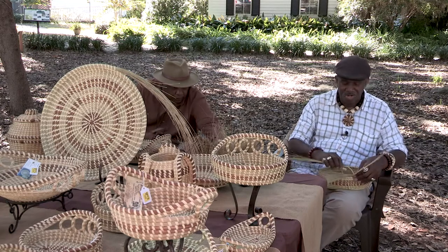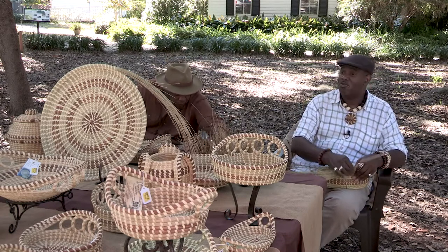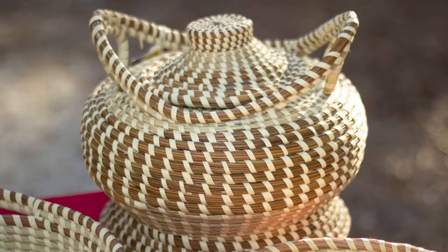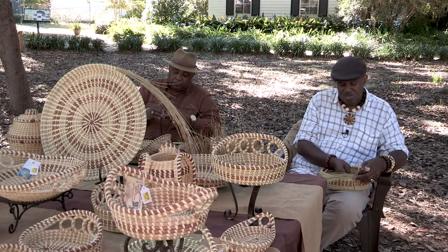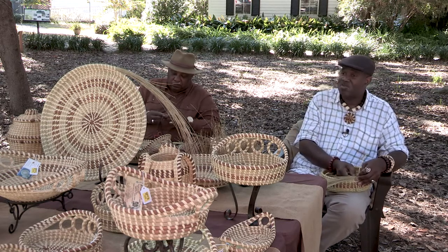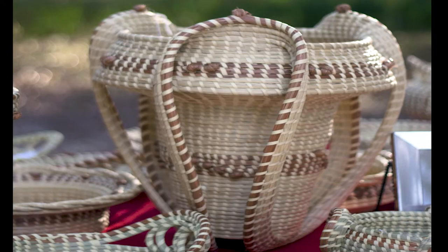We're here creating a beautiful art form that was actually brought from Sierra Leone, West Africa over 400 years ago by our ancestors when they were brought and placed on rice plantations in Mount Pleasant, South Carolina. That is where the basket was actually originated and it was just passed down from generation to generation, and we're set to try to teach another generation.